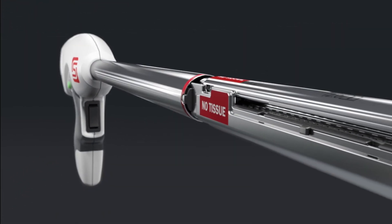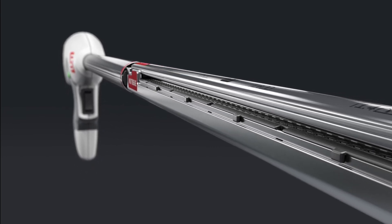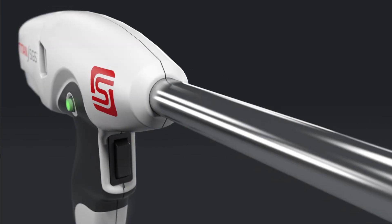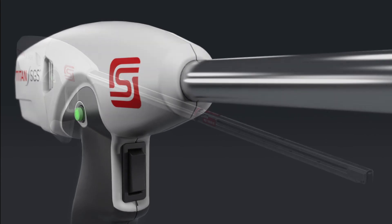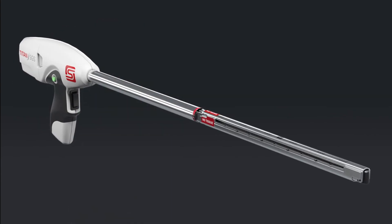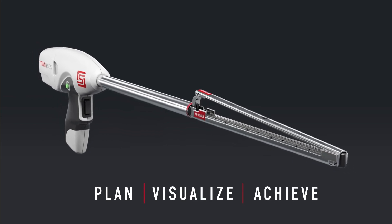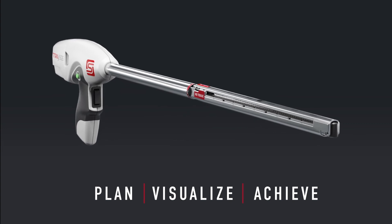With limited device technology, bariatric surgeons have been able to achieve the ideal tubular surgical sleeve anatomy less than 40% of the time, which can lead to inconsistent outcomes for patients. Now, with a combination of a repeatable technique and the purpose-built Titan SGS stapler technology, achieving a more consistent sleeve pouch anatomy is possible for your patient.